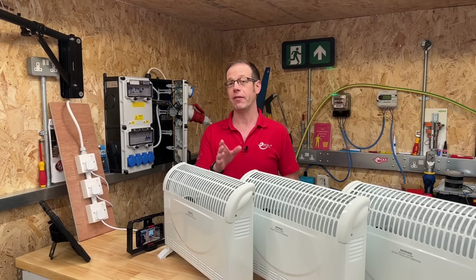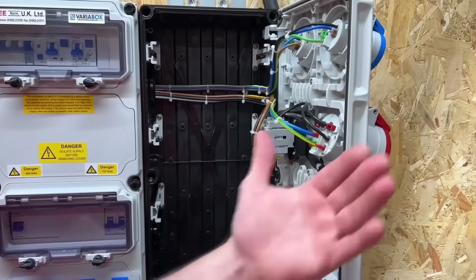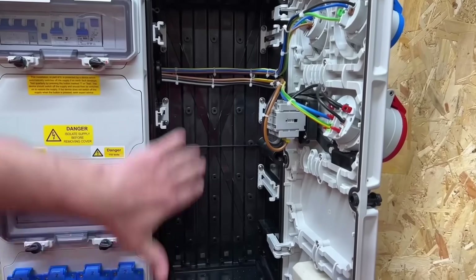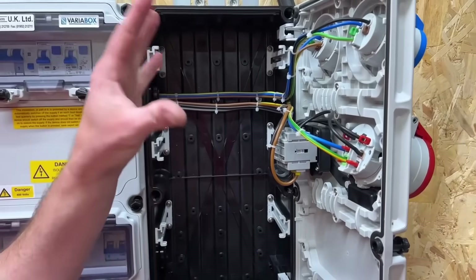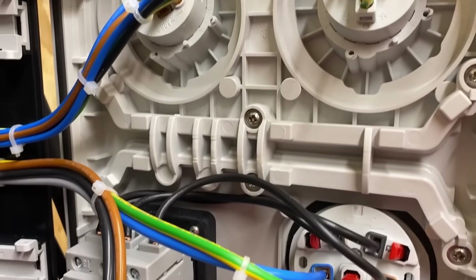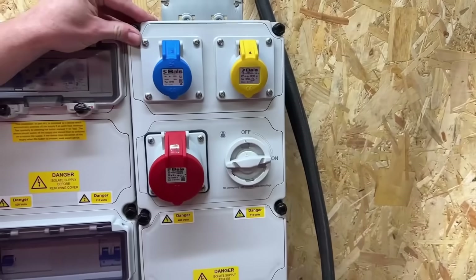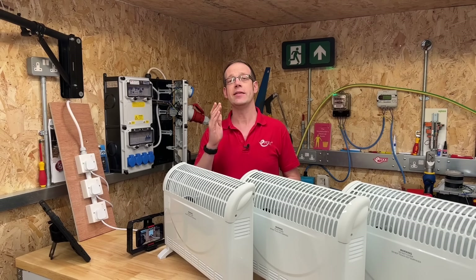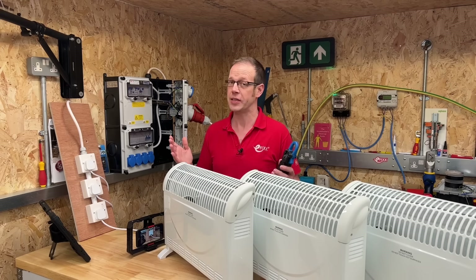You may have noticed in that video that when Gary opened up the enclosure and we had a close look at the connections in the back of the socket outlets, there was a neutral connection taken to the back of the three-phase socket. This may have led you to wonder if it's really necessary and if current even flows in that neutral - after all, some three-phase plug and socket arrangements don't feature them at all. So does current flow in the neutral? Well, the answer is yes and no.